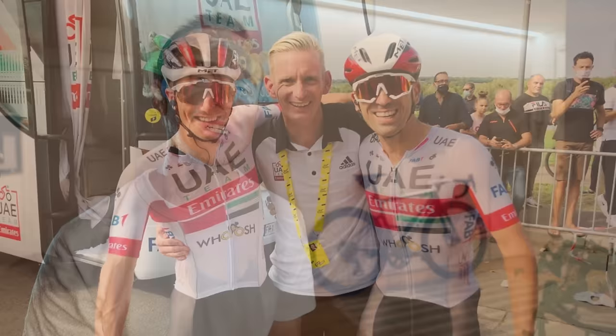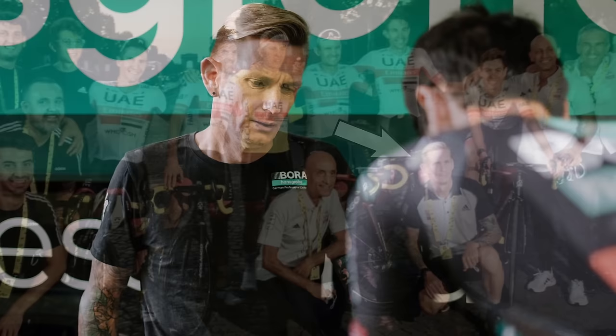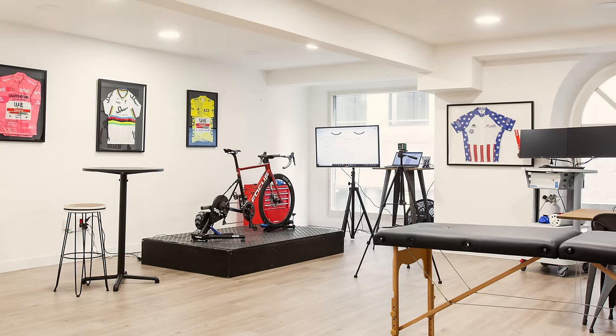John has previously worked as a performance coach with Team UAE and helped Tadej Pogacar to his two Tour de France victories. He now works with Team Bora Hansgrohe, coaching the best riders in the world to victories in the world's biggest races, while simultaneously running the Science2Sport Lab here in the center of Girona.